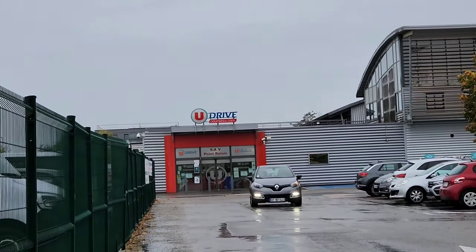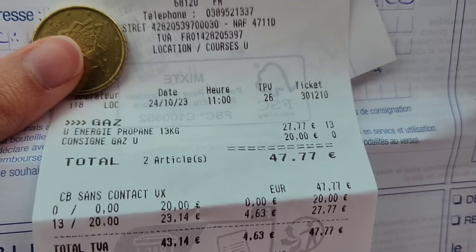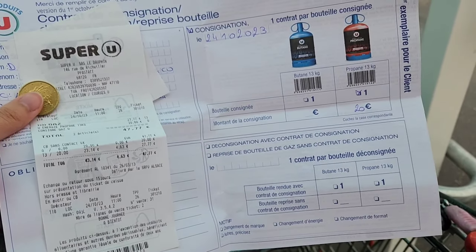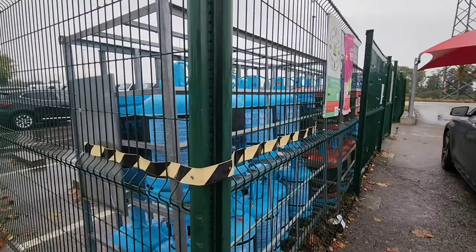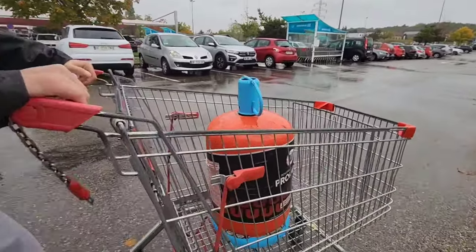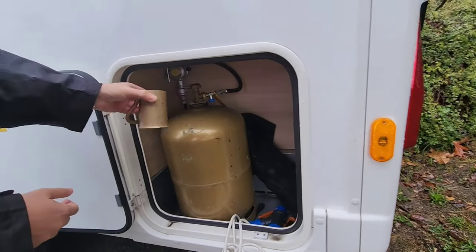So now we're at the second or third location to change our gas. You have to fill out another contract — it costs 20 euros, plus more because it's a different type of canister. We've already driven for about two hours but we still decided to go ahead and pay for it. Changing the gas in the camper van was our main problem for the last 10 hours.